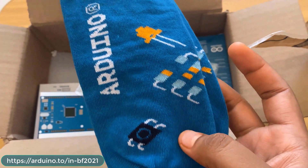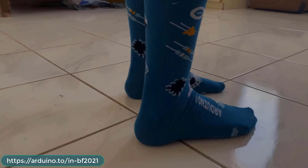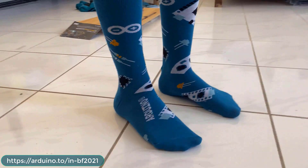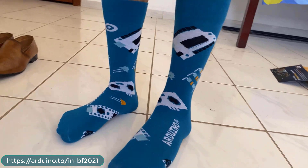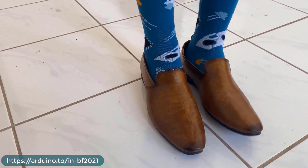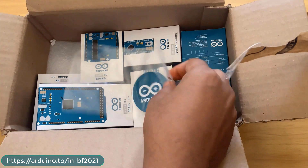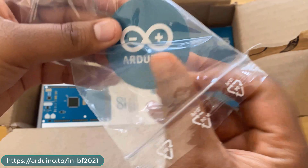The socks look very long and awesome. This is how they look when I wear them — very beautiful with my shoes. The green color here is officially recognized as the symbol of Arduino, which uses a dark green-blue type of color, and my socks have the same color. There are also some Arduino stickers — maybe five or six samples.